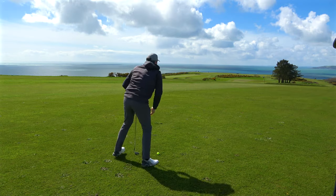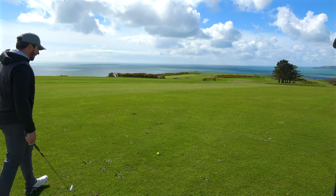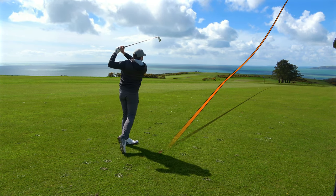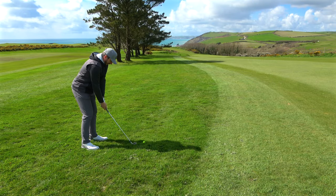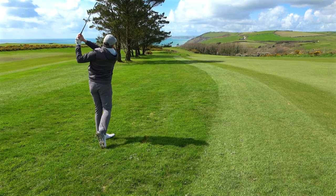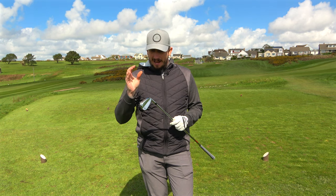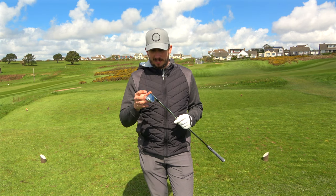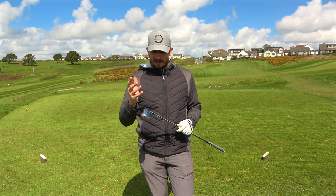I haven't hit the seven iron yet — it wouldn't be a club I'd use from here, but let's go over that bank and hit the seven iron to finish this par five off. Very nice, very very nice. Right, let's finish off this par five — eight iron, 145 yards into the wind.